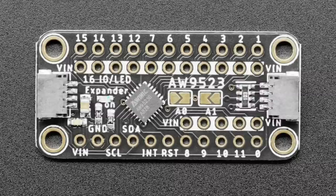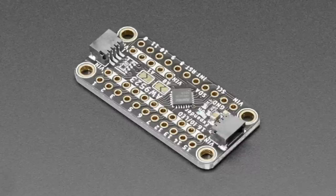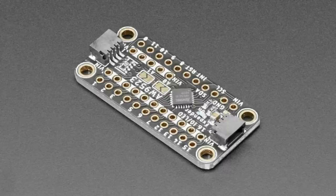This expander has 16 inputs and outputs — each one labeled 0 through 15 can be either an input or an output. What's unusual is it can also be a constant-current LED sink, which most expanders don't have. You can use it for buttons or general IO expansion, but for LEDs it's particularly great because you can dim them 8 bits with no PWM — so no flicker. It's a perfectly smooth, linear, constant-current dimming. You also don't need a resistor because it's constant current.